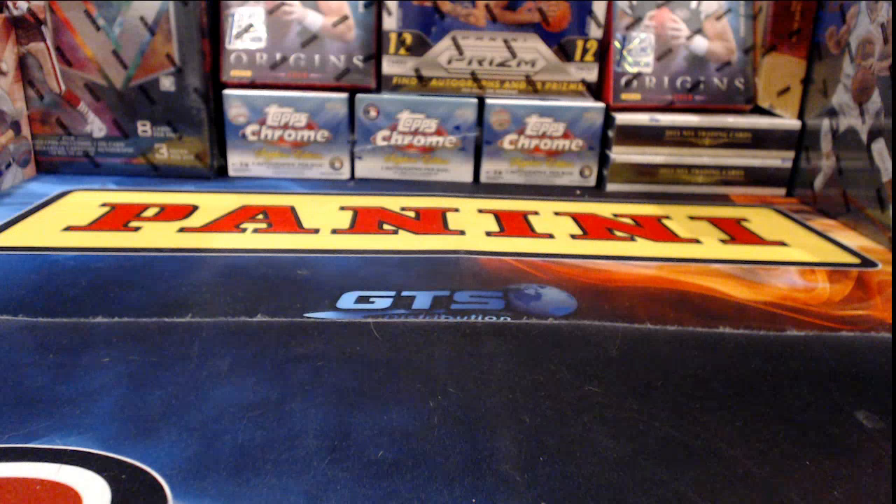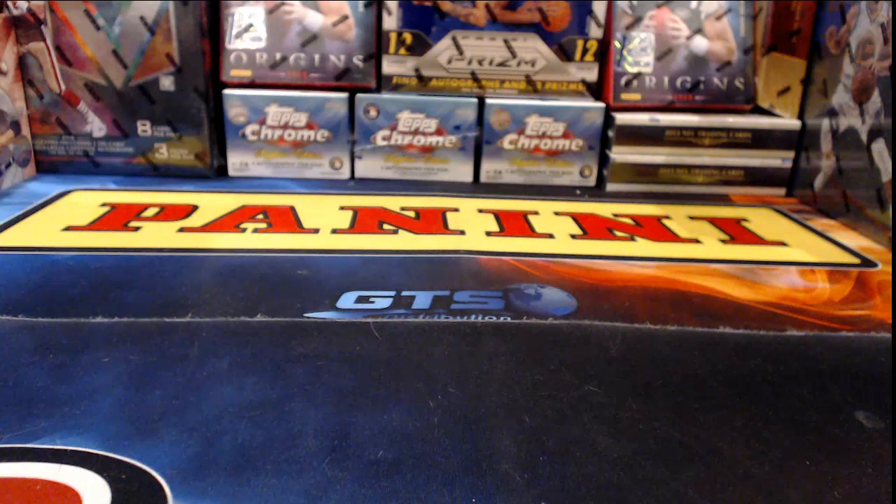I'm not going to flip all these over on the recap to look at the numbering because we already did that — it would be like doing the break twice. But I'm going to go through them here so that you can take another look or if somebody jumped in partway through. I will double-check all the teams I called out tonight to make sure there weren't any trades I'm forgetting about. I think we had an Otani in every case of Ultimate Draft we opened, and we generally do pretty well with Leaf Baseball. We're going to do more Flash Baseball tomorrow night and next week.